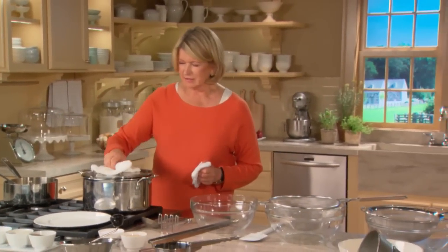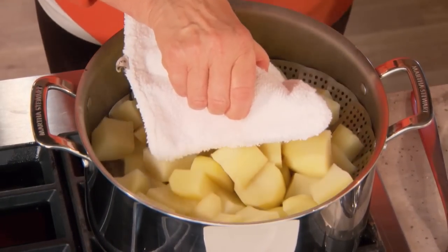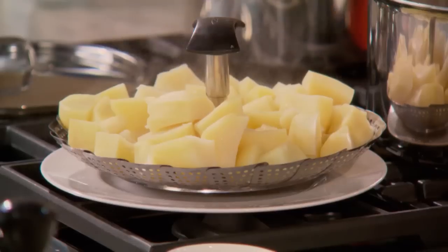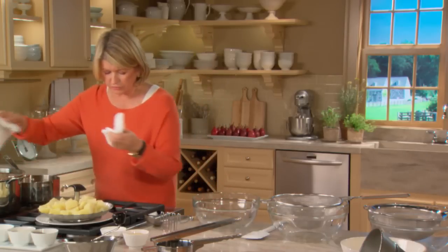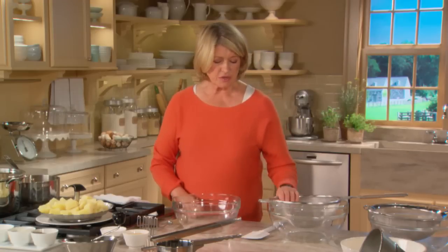The potatoes are done. Take the entire steamer basket out and let them sit for a minute or two just to cool off lightly. You don't want them cold for the next step, because we're going to gently mash them, breaking them up a little bit so that we can then push them through a strainer.